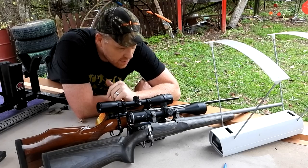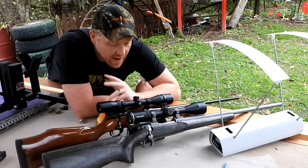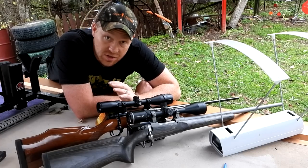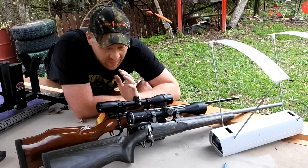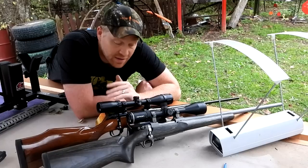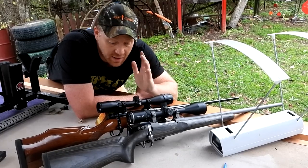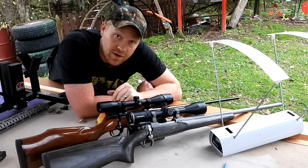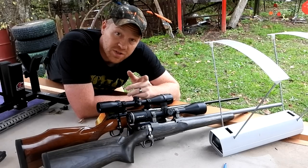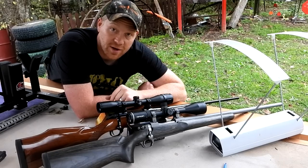Neither one of them are a joke - both of them were zinging over 3,000 feet per second. No doubt in my mind that either one would take a deer real good. The 270 actually surprised me a little bit with the speed. Comment down below what you guys think about the 270 and the 25-06 - have you ever hunted with them? I always love hearing your stories, especially about hunting. Appreciate y'all watching - big shout out to the Heavy Metal channel, check out all the links down below. We'll see you on the next one.